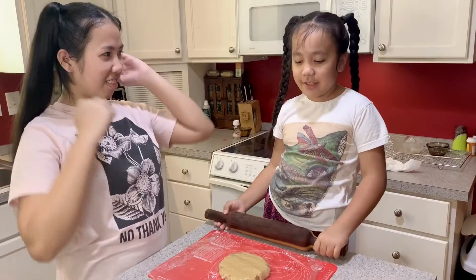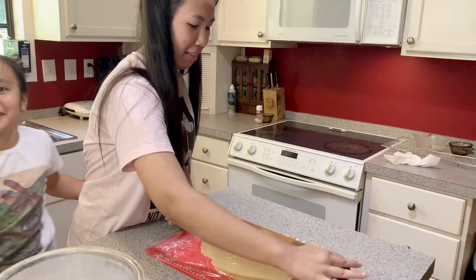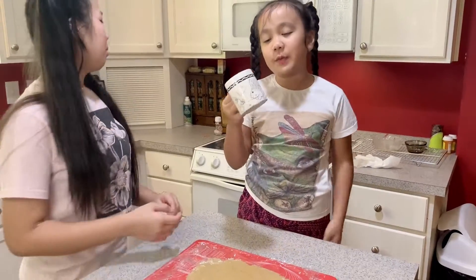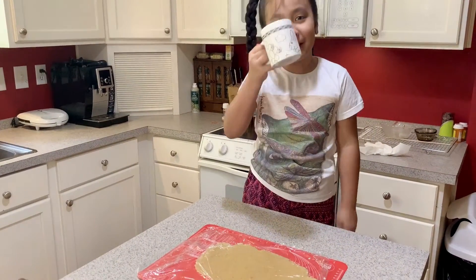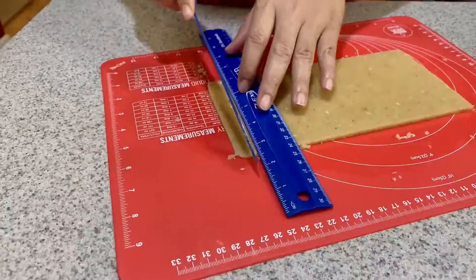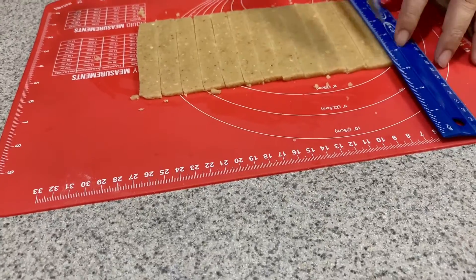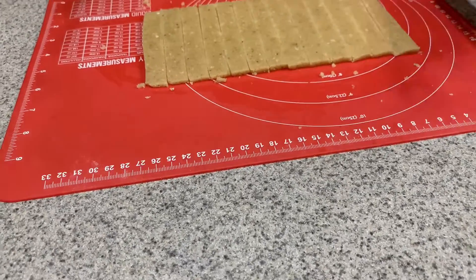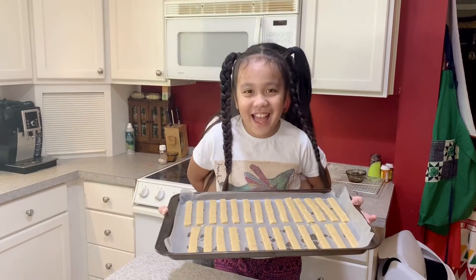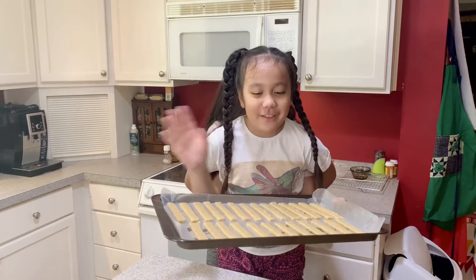Now it's time to roll, and I'm going to let my sister roll it. Then we cut it and make it straight. Now it's time to put it in the oven at 300 degrees Fahrenheit for 12 to 15 minutes. See you after that!